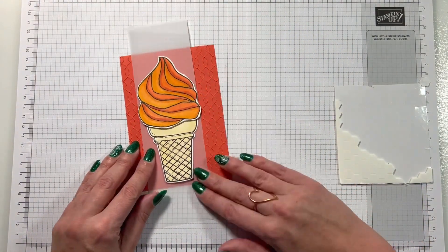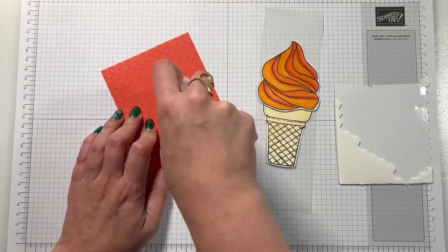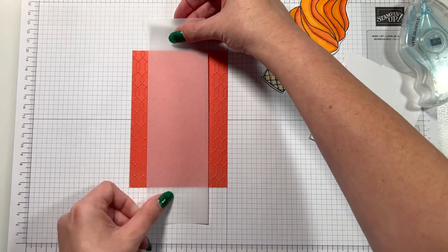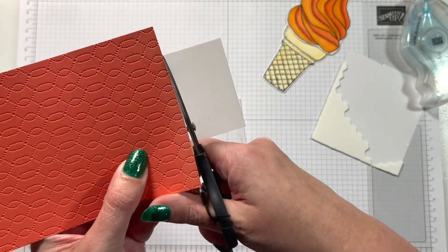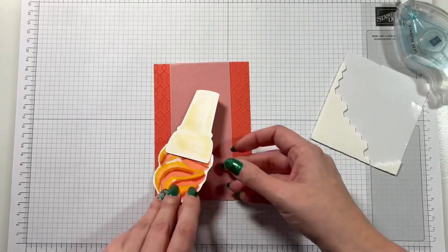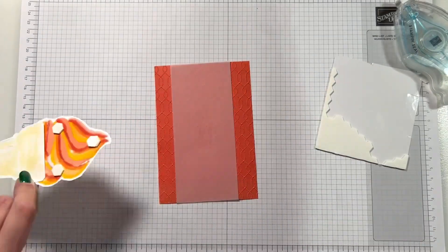I'm going to pop some vellum on the cardstock just so it stands out — the brightness of the ice cream was very muted against the brightness of the backing, so this will just make it pop. I've stuck a strip of vellum straight in the middle, and you can see how cool that embossing folder looks!